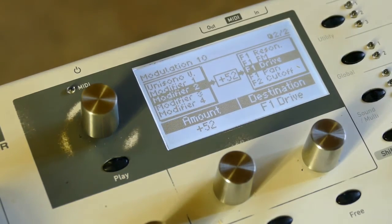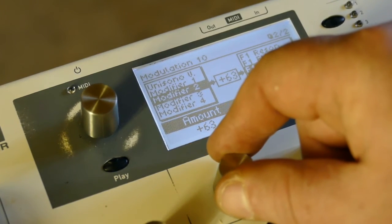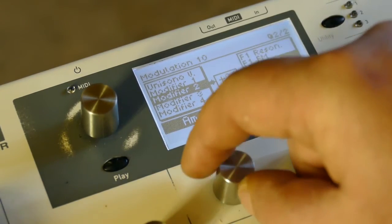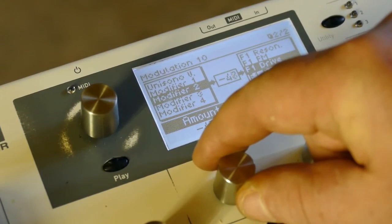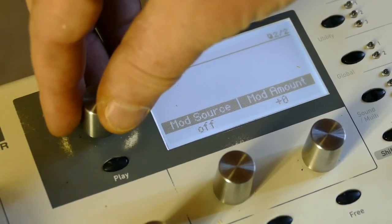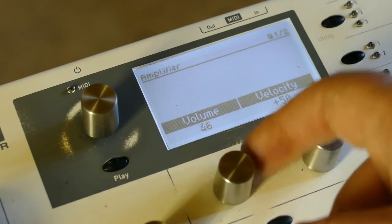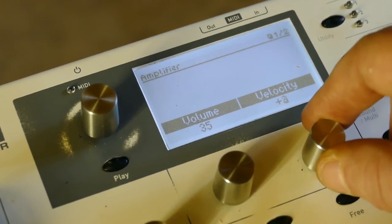It's set to about plus 52 and we're going to bring it the other way — watch what happens. It's accentuating the treble. Bring it this way and it accentuates the bass. I'm going to have to turn the volume down. I'm also going to take the velocity down to zero. That's crazy.